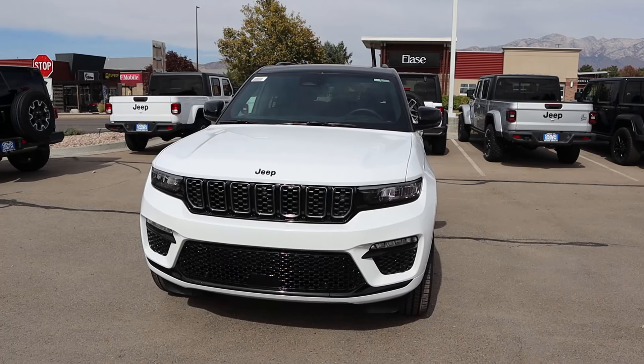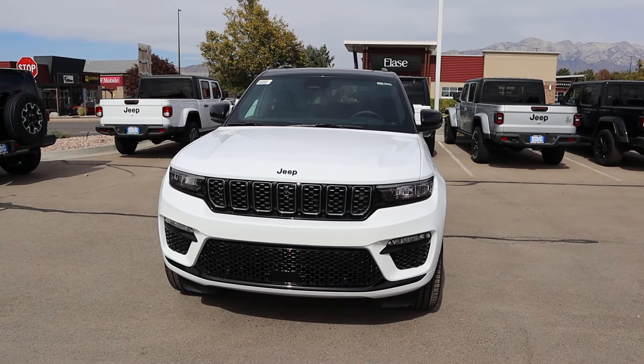Hey everyone, it's Ben Hardy here, and today we're going to be reviewing the Jeep Grand Cherokee Summit Reserve. Before we get into this video, I want to give a huge shout out and thank you to Doug Smith Dodge Ram Jeep Chrysler here in American Fork, Utah for giving me some time with this Grand Cherokee. I'll include a link to their website in the description below so you can check out what they have currently. I'll also include a link to my car buying guide. Let's get into it.